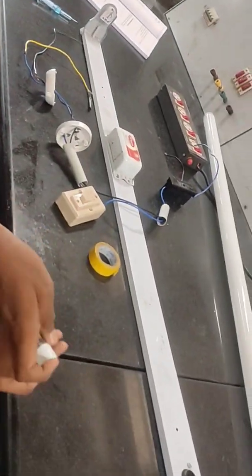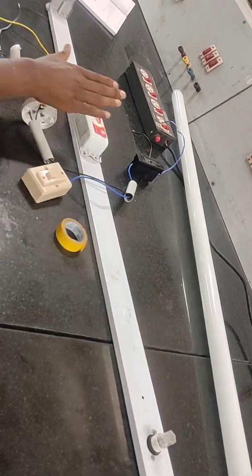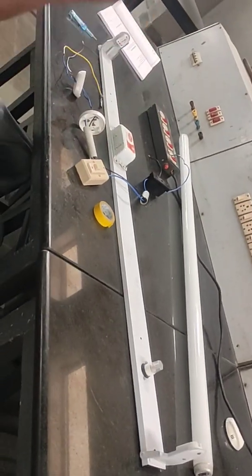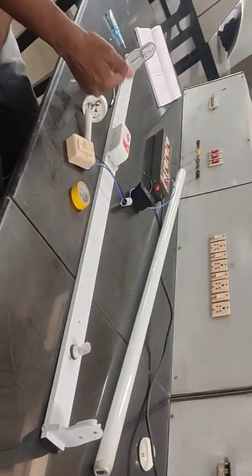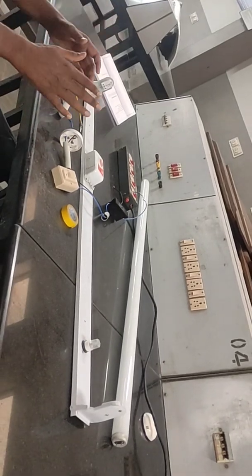This is where the starter can be fixed. This is the oldest type of choke; now we are having a copper choke where the bulb will blow instantly. So now we have an electronic choke where the bulb will also blow instantly. Now we are given a connection for neutral and phase.